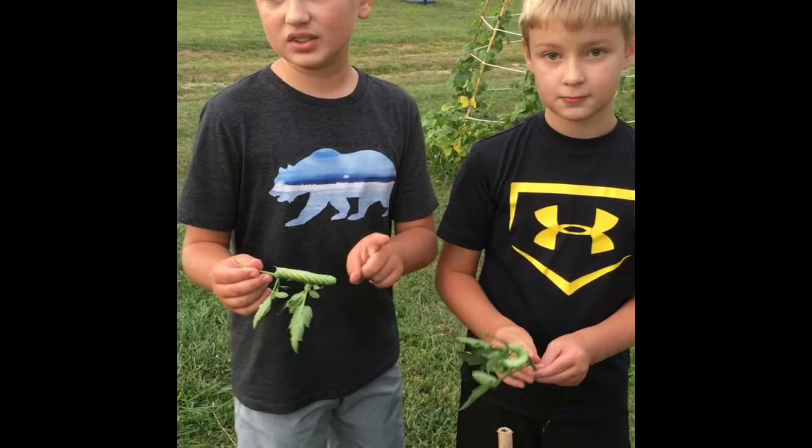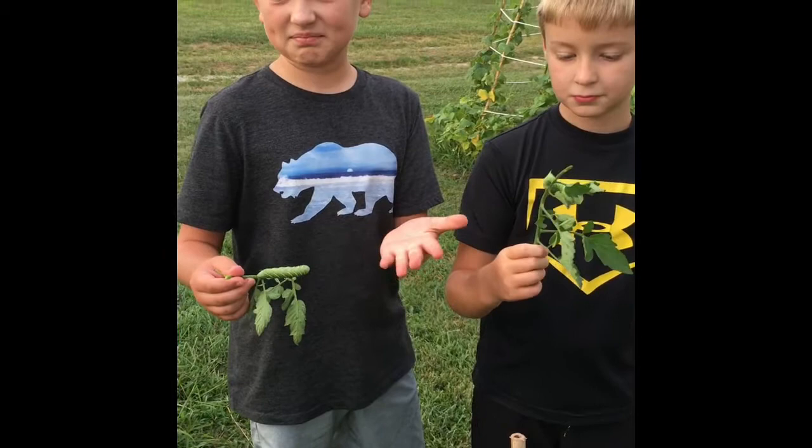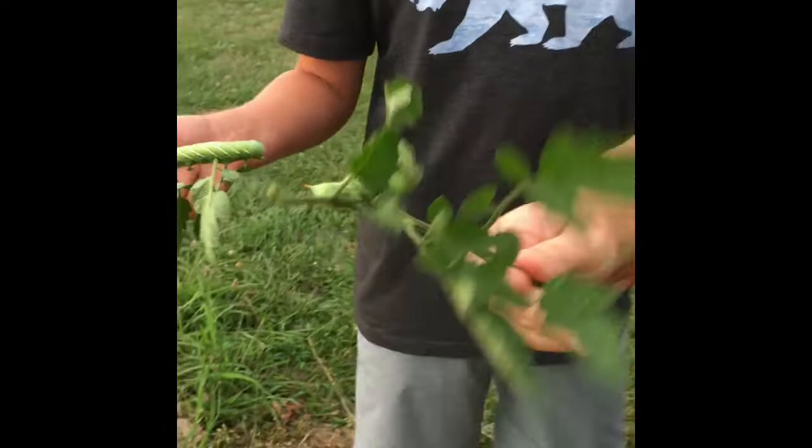The wasp eggs will look like little bitty white pebbles growing out of them — like a mushroom is growing out of them — and there will be a bunch of them on there. Then when the wasps hatch, they'll kill the hornworms.